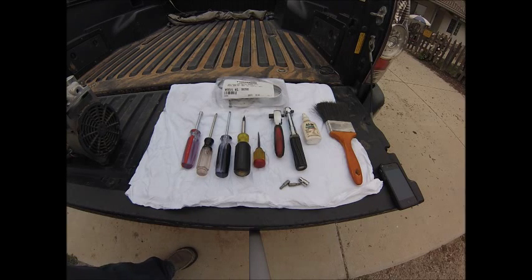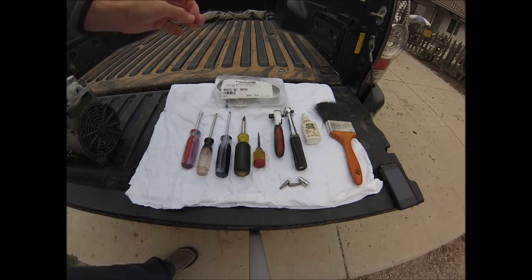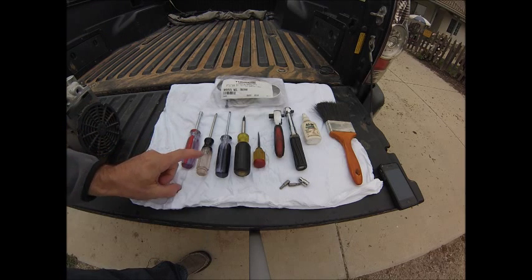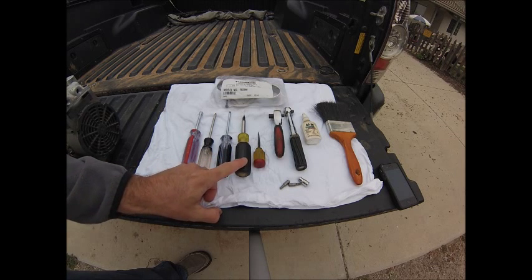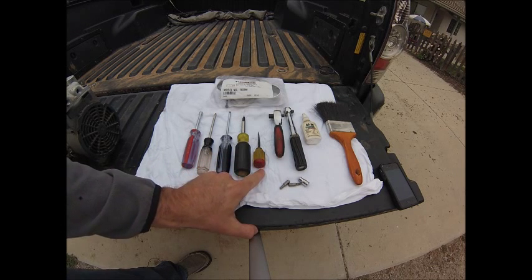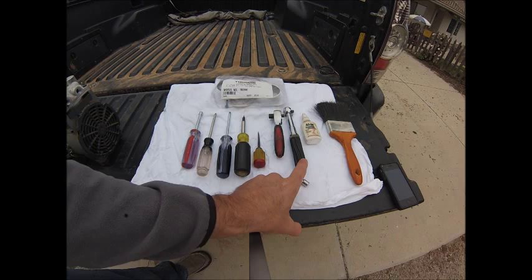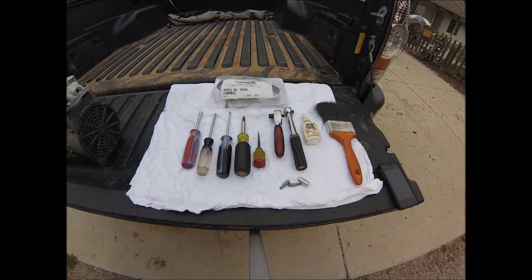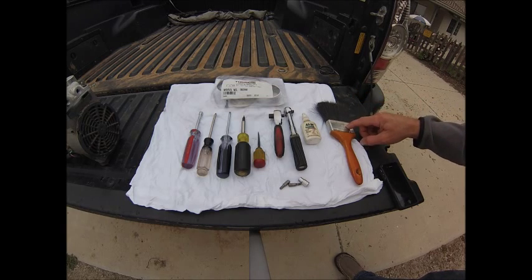These are the tools you'll need for rebuilding the Thomas Model 2680 compressor. Obviously, you'll need the rebuild kit. We have a quarter-inch nut drive, T25 star drive, T27 star drive, a screwdriver, gasket puller or some sort of sharp device for pulling a gasket, ratchet wrench, torque wrench, a little bit of lubricant, and a dust brush.